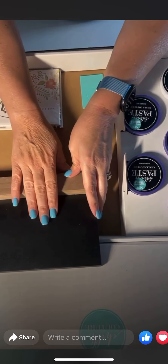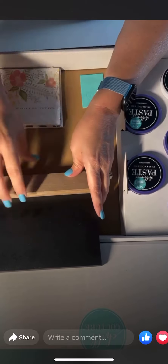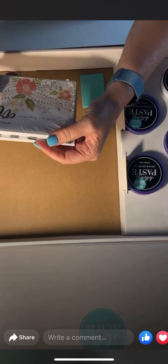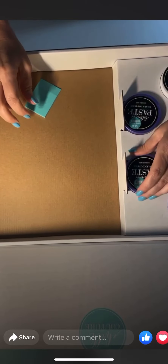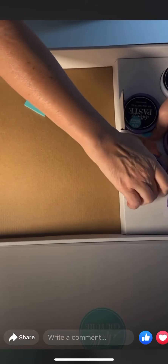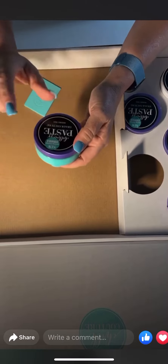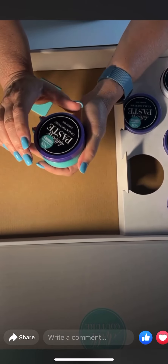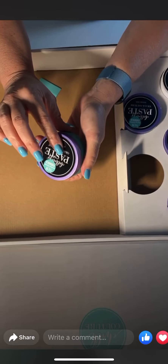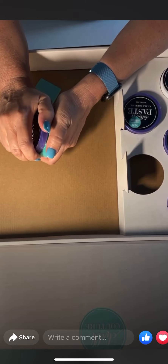We already opened the box and had to play around a little bit, so we already put one on here and it was really cool, which I'll show you in a second. And then we have some thank you cards. All right, so these are all of our paste, and this one is Couture Teal. Our paste is a really awesome paste — it goes on so incredibly smooth.